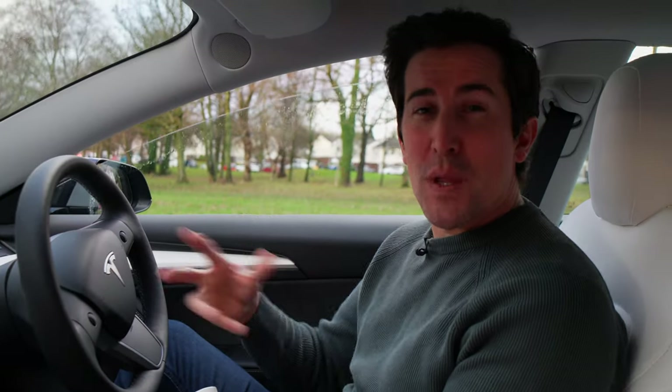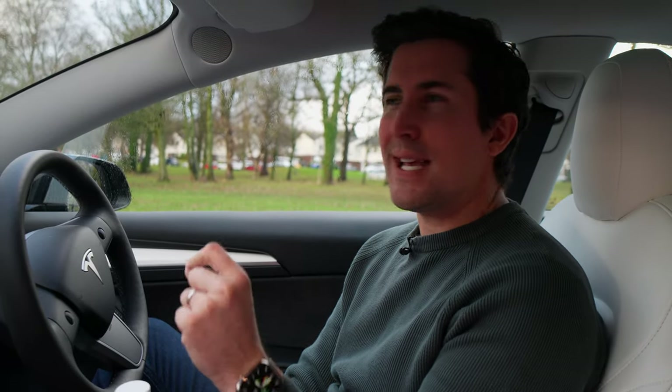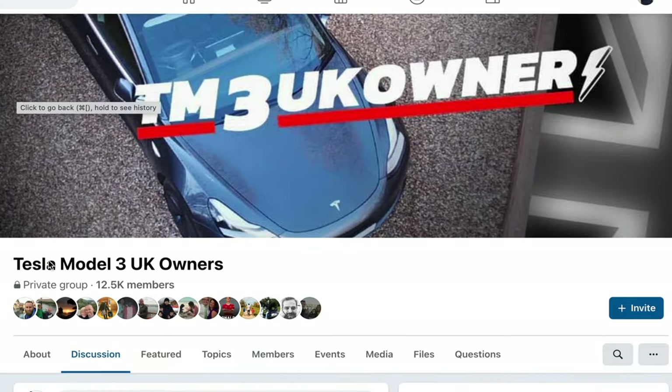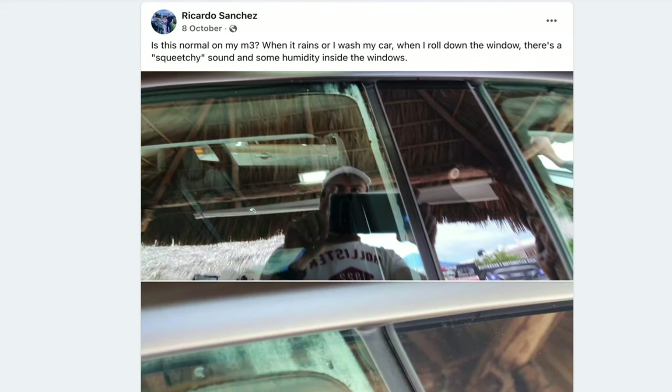I thought this was something to do with me cleaning the car. But I recently went to a friend's party — he's just got a Tesla Model 3, and there was another guy there who also had one. We were talking about some of the niggles, and the guy said, 'Oh, don't you just hate how squeaky the windows are?' And I was like, I've noticed that as well, my windows are super, super squeaky. My other friend said the same thing. So I went on to the Tesla Model 3 Facebook group, and I noticed there were already a few threads about this issue, and it seems very, very common.